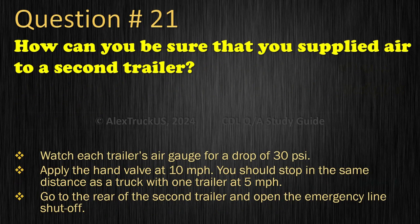Question 21: How can you be sure that you supplied air to a second trailer? Watch each trailer's air gauge for a drop of 30 pounds per square inch; Apply the hand valve at 10 miles per hour — you should stop in the same distance as a truck with one trailer at 5 miles per hour; or Go to the rear of the second trailer and open the emergency line shut-off. The correct answer is: Go to the rear of the second trailer and open the emergency line shut-off.